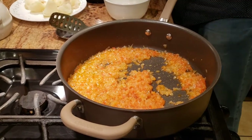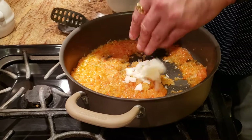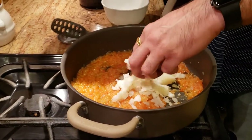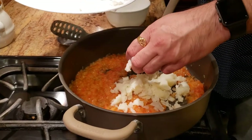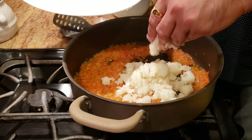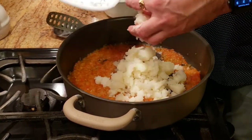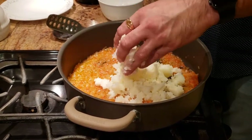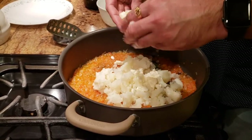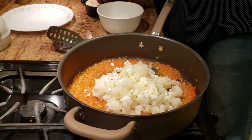We're going to start adding our boiled potatoes — I've used about two big boiled potatoes. I'm adding them in and then smashing everything together again. At the same time I'm going to add a big chunk of Mexican cheese — about 200 grams of Mexican cheese — and then smash everything together again.